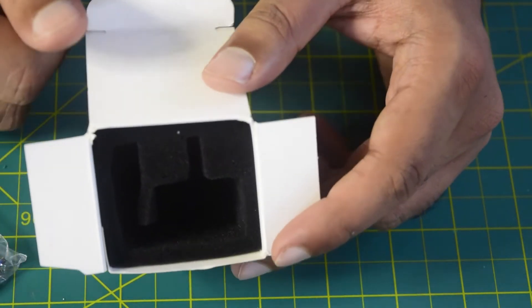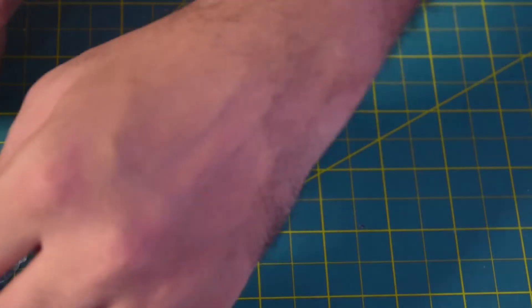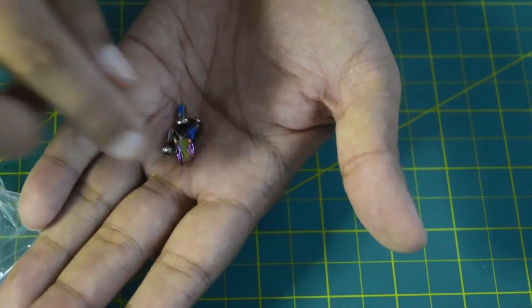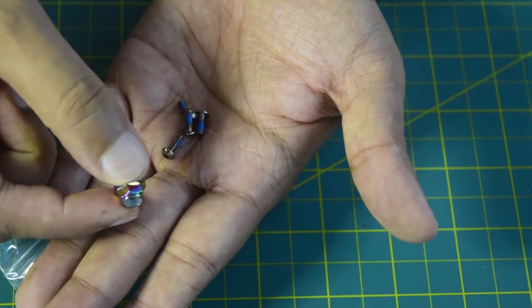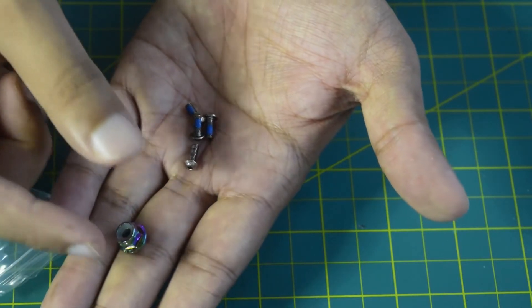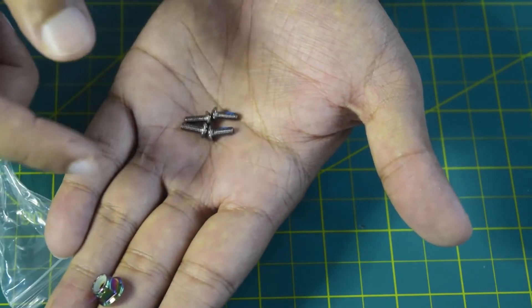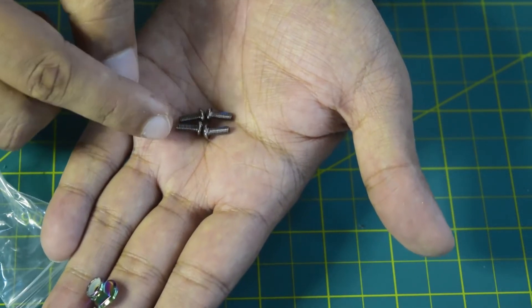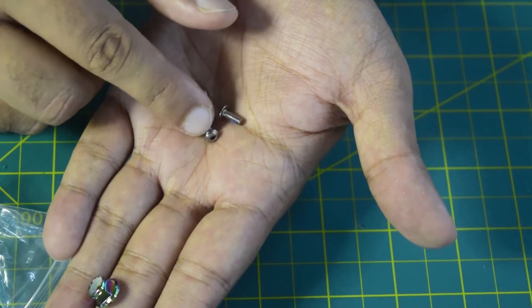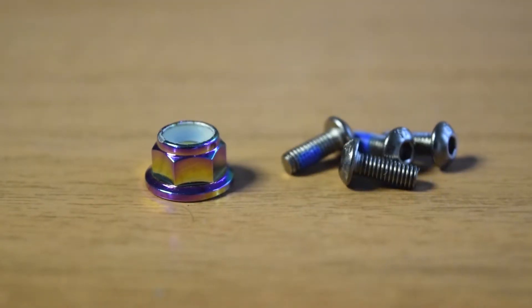Ensure that you watch this video till the end. In the accessories packet it comes with a propeller nut on top so as to be able to install the propeller onto the motor. It also comes with four M3 mounting screws. Ensure that your drone frame is compatible with M3 mounting screws so as to be able to mount this motor onto your drone frame.